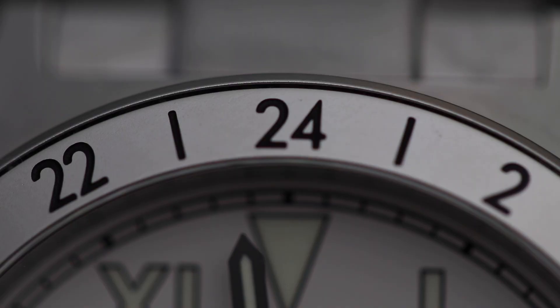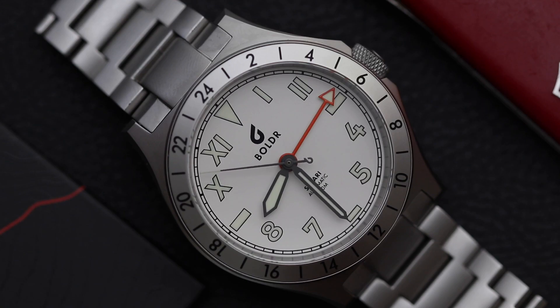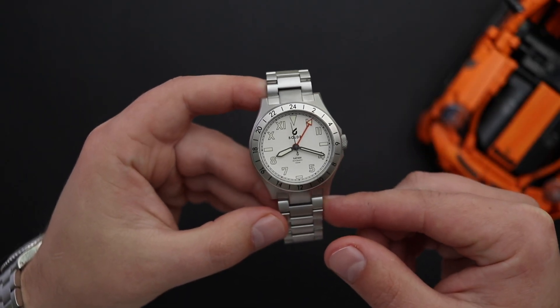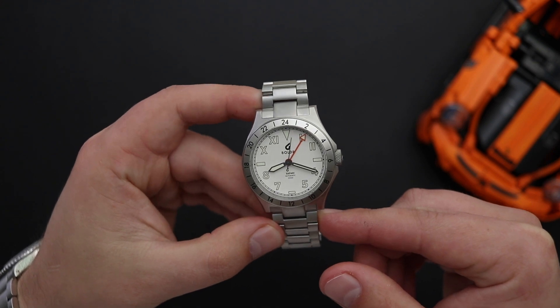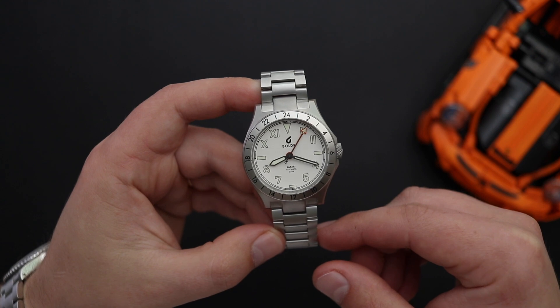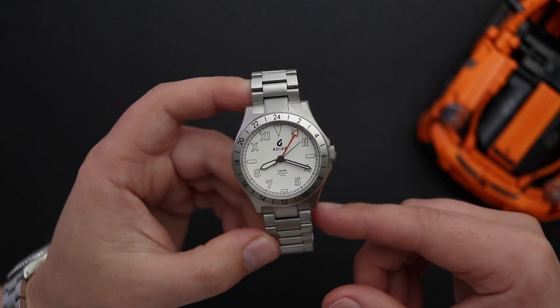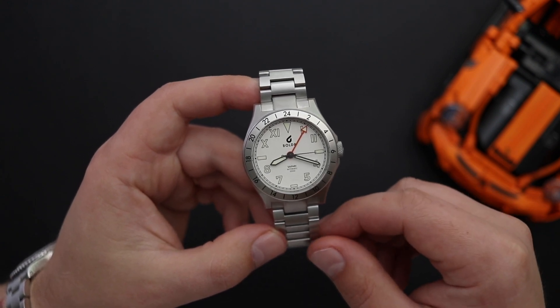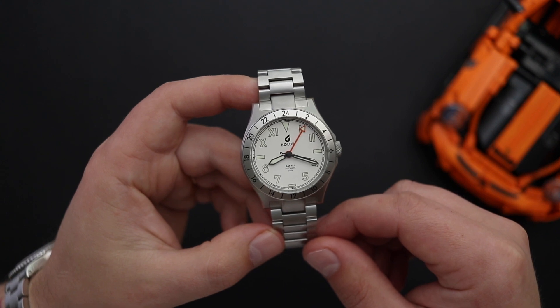Now let's talk about this bezel. It's an aluminum bezel insert — a fixed 24-hour GMT style bezel. This design element is very reminiscent of the Rolex Explorer 2 or a Tudor Black Bay Pro. When it comes to paying homage to an iconic watch like the Rolex Explorer 2, there are two ways to go about it: you could create a straight-up copy, or you could do what Boulder did here — pay homage to certain design elements like the bezel, while still adding enough of its own character and branding, so it's not exactly a copy, just an homage.